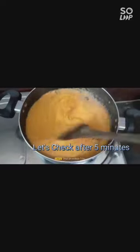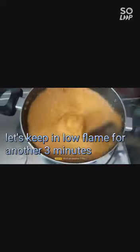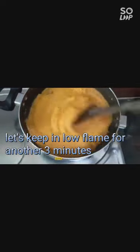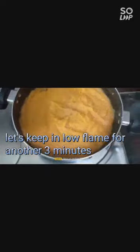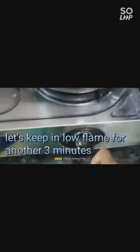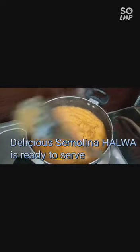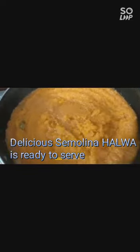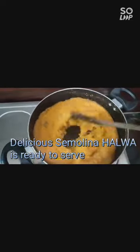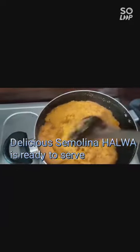Now you can see the texture of the halwa is coming out and it's getting dry. At this point let's lower the flame and cover with a lid for three minutes. After three minutes, I am opening and checking — it's completely done. You can see how beautiful it has come out, it's perfectly ready.